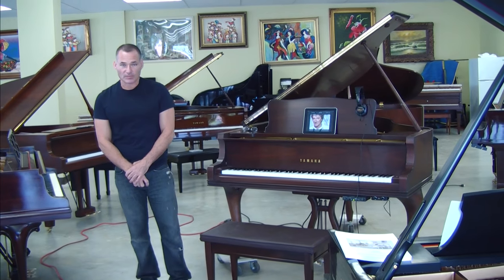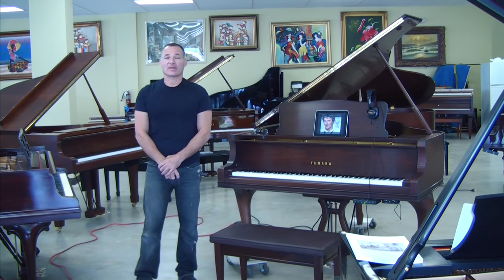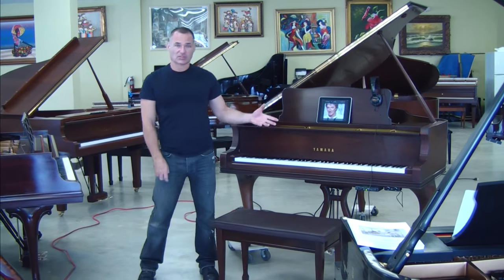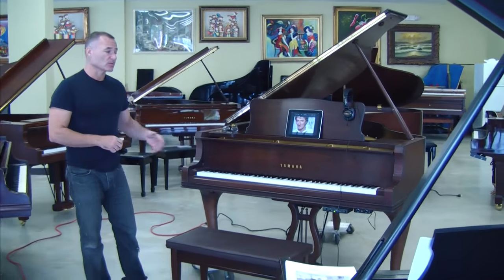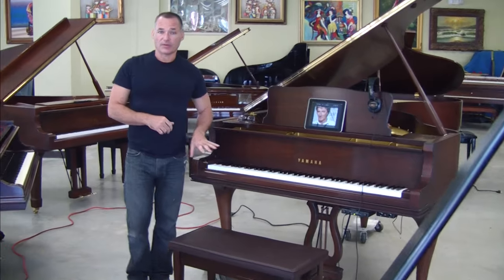Hello, my name is Russell Howes, and I want to welcome you to Piano Outlet. Today I want to demonstrate one of our piano disc installations featuring a silent system with MagicStar. What that means is that we have a silent system where you can play the piano, listen to it in headphones, and it's incorporated with the iPad player system that we do here at Piano Outlet.